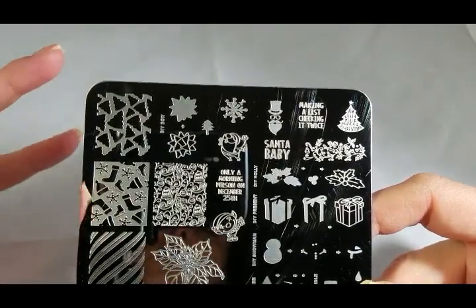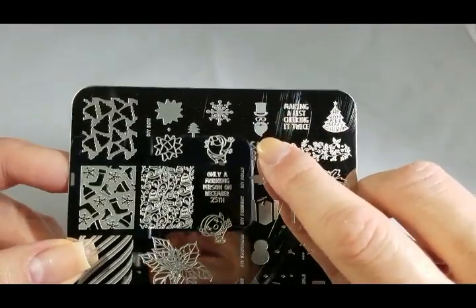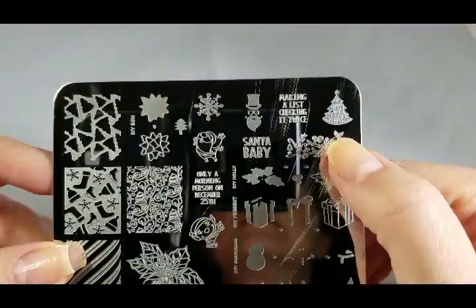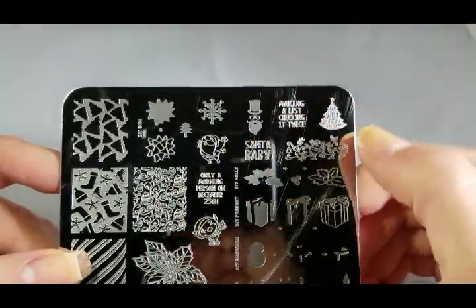Cute little Christmas trees with no effort whatsoever. I love this fancy little Santa guy — making a list and checking it twice. These are just little surface scrapes and they're not interfering with the quality here.